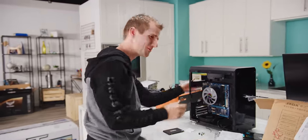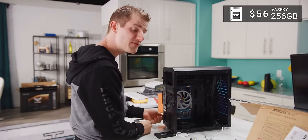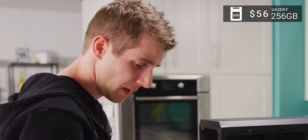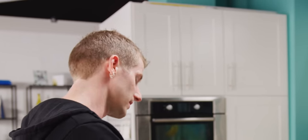Let's install it in our computer. How much did I pay for that? $56. Capacity for capacity, that's not a terrible deal — but for a piece of crap SSD like this one, that's not a good deal.